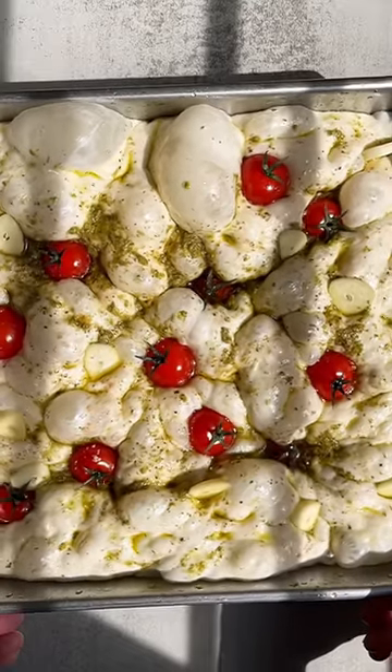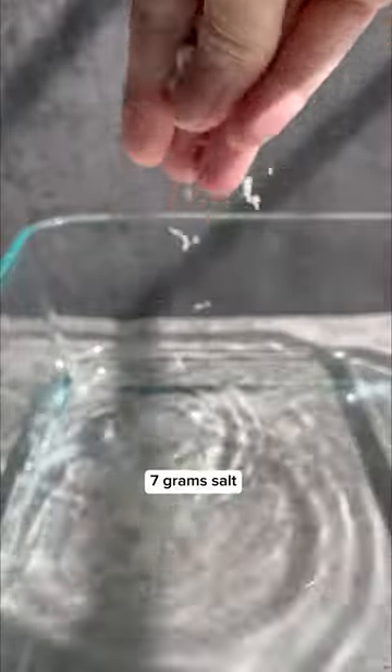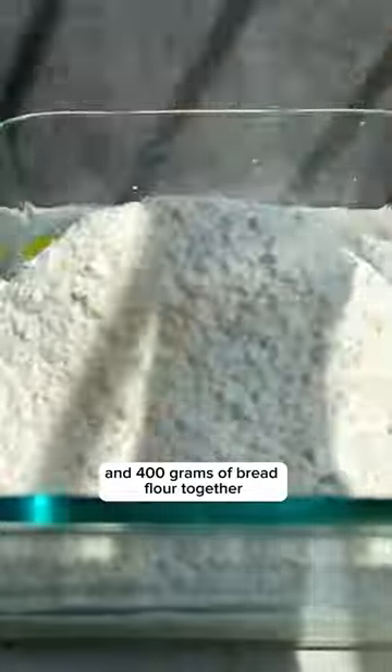The easiest no-knead focaccia recipe. Mix 320 grams of water, 7 grams of salt, 3 grams of instant yeast, 12 grams of olive oil, and 400 grams of bread flour together.